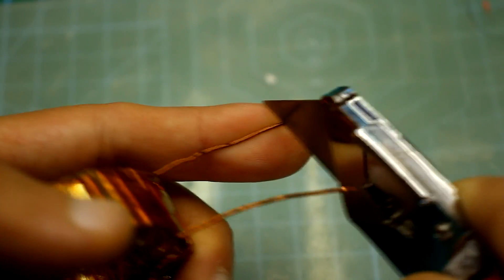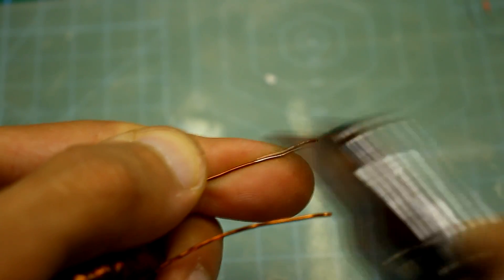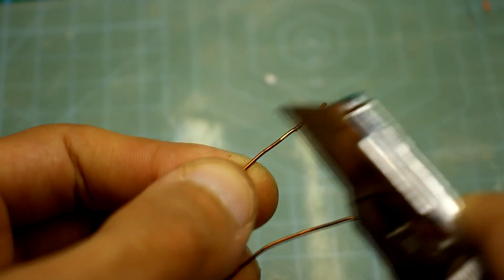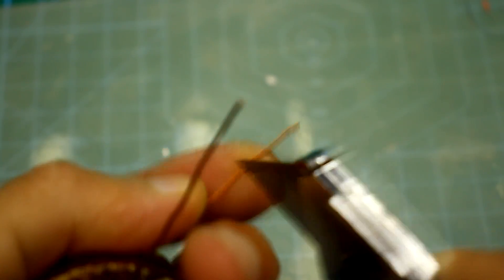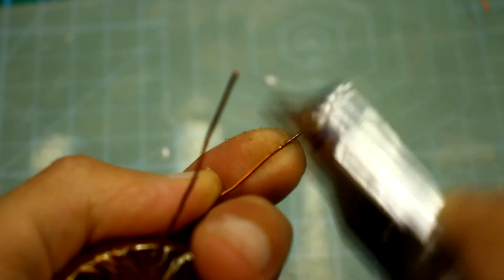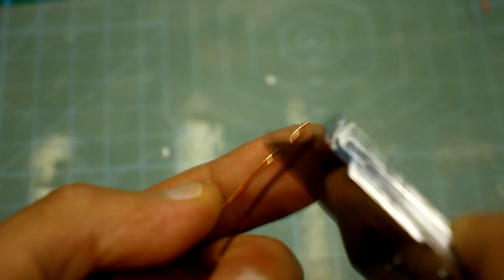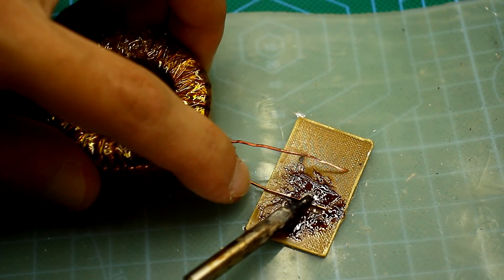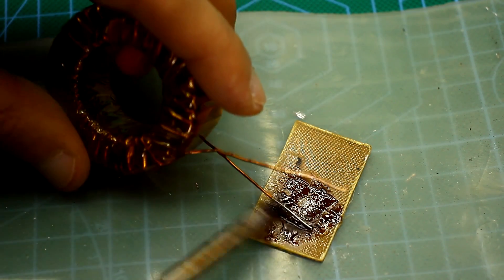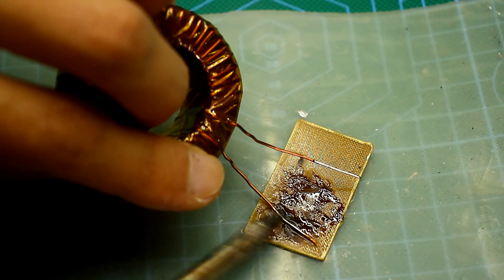The second way is to clean the lacquer from the wires mechanically. Sandpaper, a stationary knife blade, or other more exotic methods are usually used for cleaning. This method is more laborious than the first, but there is no acrid smoke because the clean treated copper wire is then tinned.